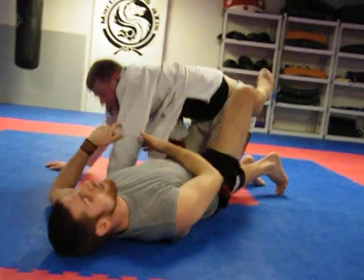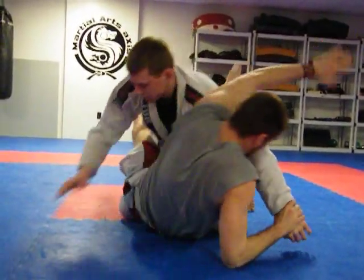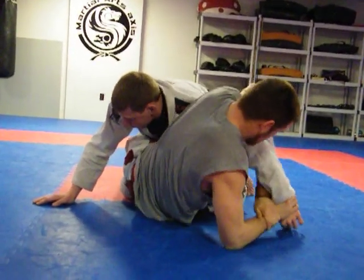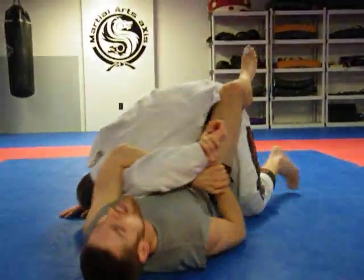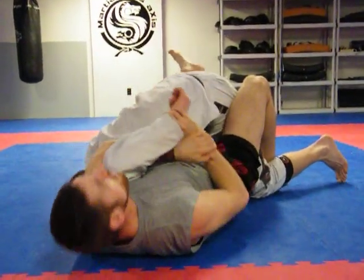Anytime you can get the hand on the ground, sometimes you can push it away and grab it with your wrist. Sit up, grab your own wrist, elbow to your chest, lie flat, trap his leg, shrimp out, turn the other way — boom, you're done.